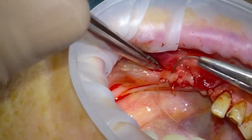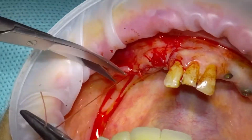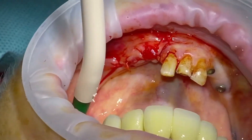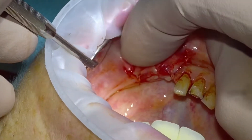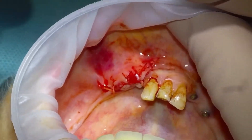And then the small distal relieving incision — there we go. We've now got a nice significant ridge rebuild, ready for future implant placement.